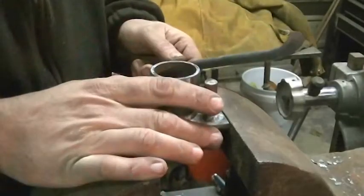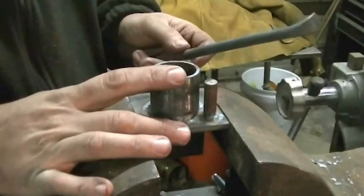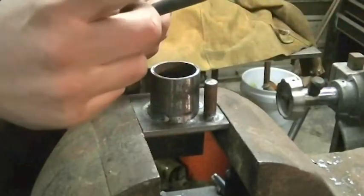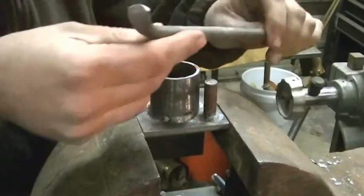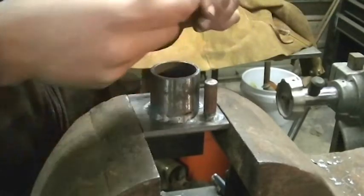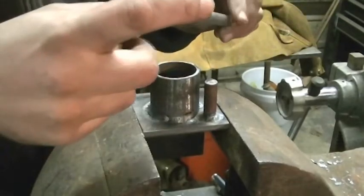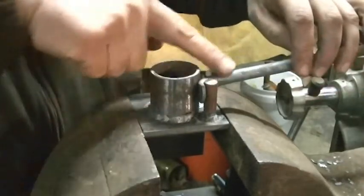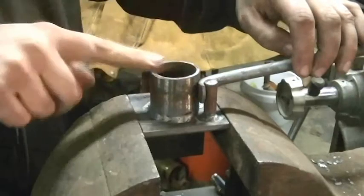All right guys, here is my jig. This is what I'm going to use to bend the actual S-hooks. This is the lip or the end that we formed on the end of each bar. The way this is going to work — I'm going to heat this up, I'm going to quench the tip, and the tip is going to lock in behind this bar, and it's going to wrap around this piece of pipe.